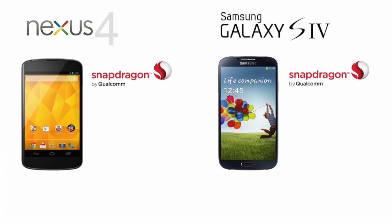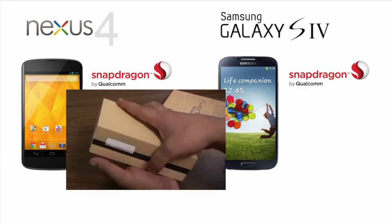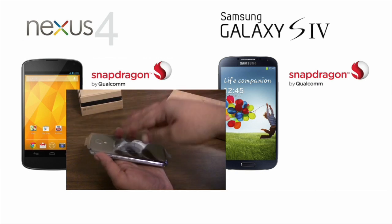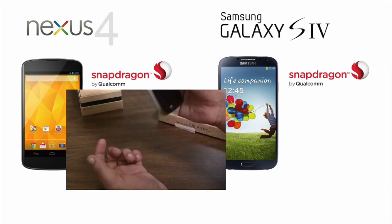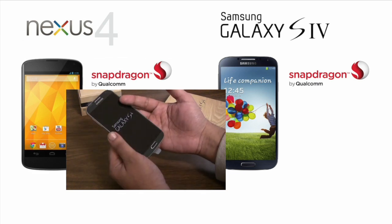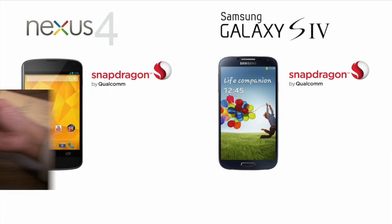In fact, in my SGS4 unboxing video last week, I even stated: "I'm not as excited as I was with other Galaxy S releases. Wow, that's really light. For one reason being this has the exact same processor as the Nexus 4."